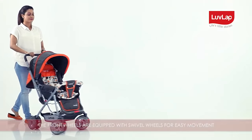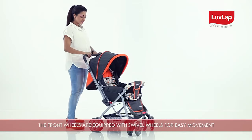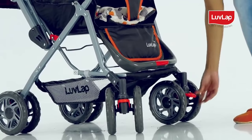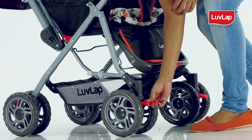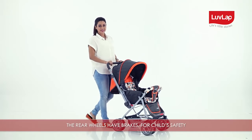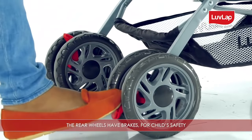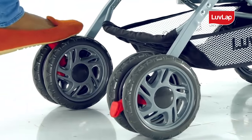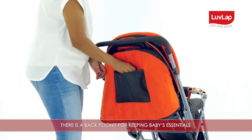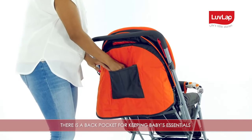The front wheels are equipped with swivel wheels for easy movement, which can be locked for straight directional stroll by pressing levers on the front wheels. The rear wheels have brakes for child safety — push the lever on the rear wheels downwards to stop the stroller.